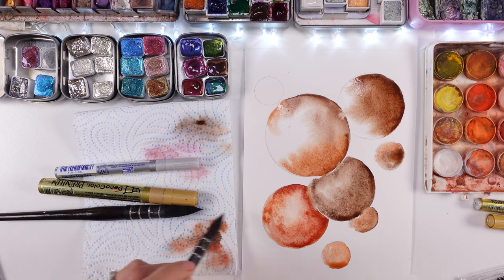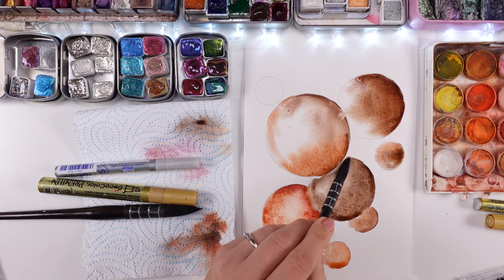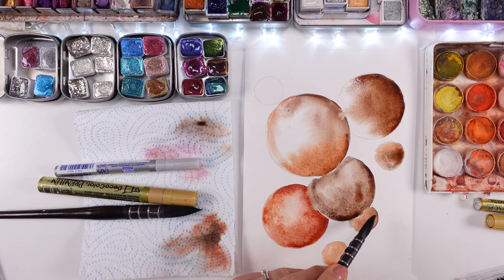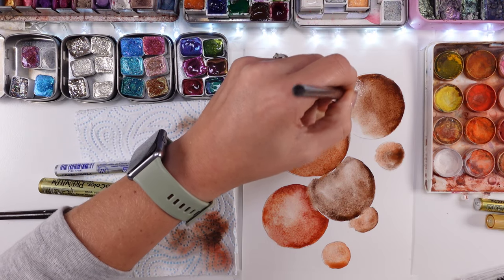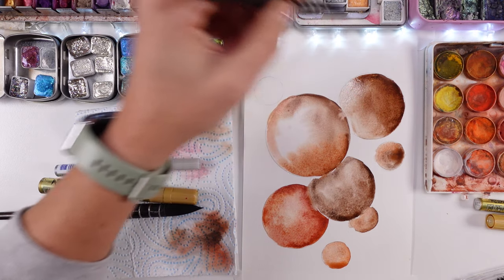Honestly, because those are watercolor bubbles that are abstract, that are magical, that are mine — it doesn't matter. I wish you to know that you can just be creative with whatever skills you have, with whatever paint you own. Just do your absolute best by trying. This is the main thing — just try it.